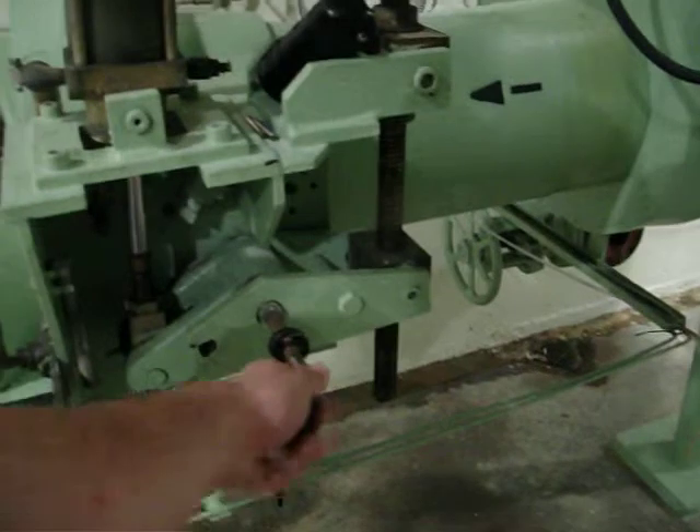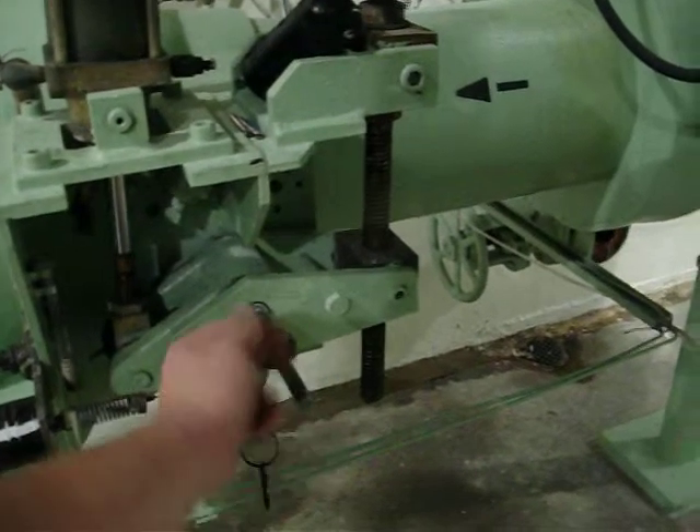I'm thinking if we put a new positioner somehow mounted off the shaft, we can make it work.